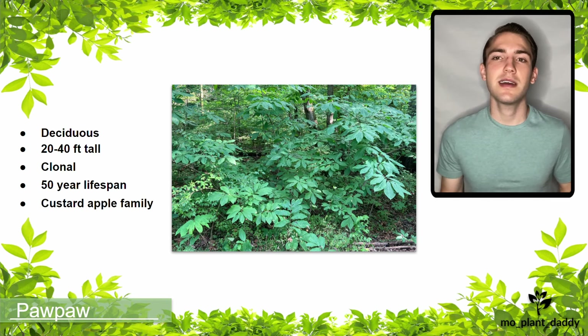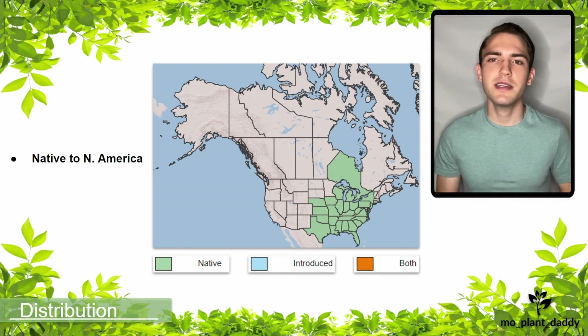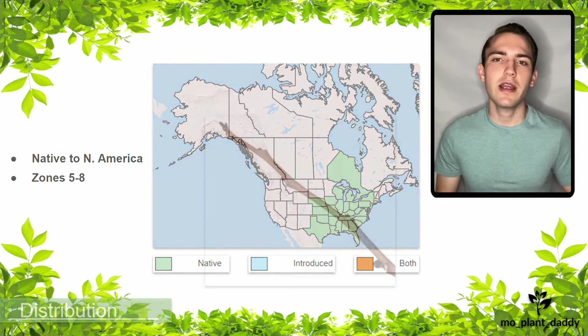Pawpaws are in the custard apple family, which includes many tropical trees and shrubs such as the soursop. The native range of the pawpaw tree is the eastern United States as well as parts of the Midwest and Canada. Hardiness zones 5 through 8 are suitable for growing pawpaws outside year-round.